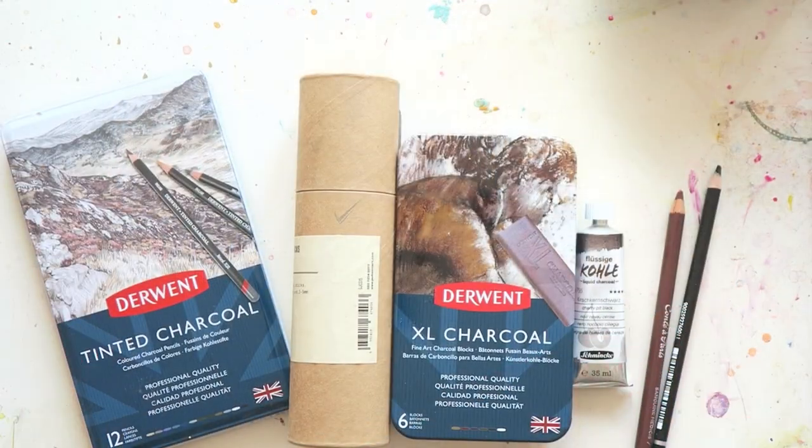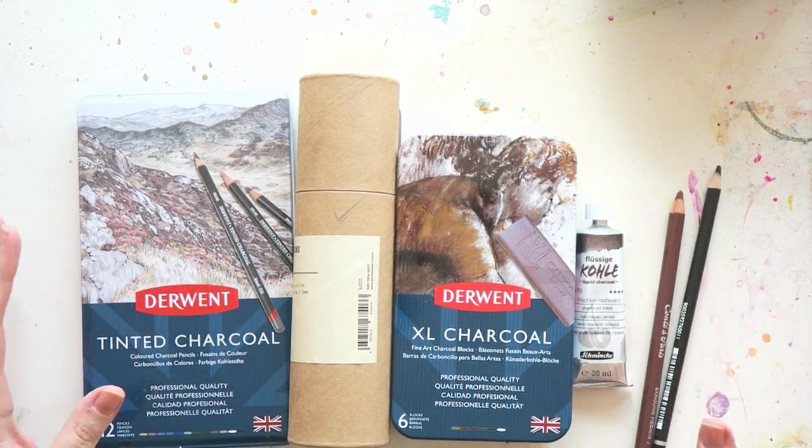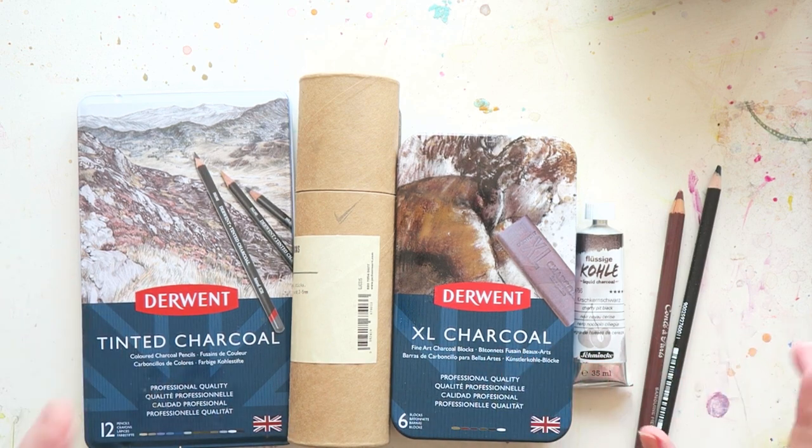Hey everyone! Welcome to another episode of Use It or Lose It! Today I am looking at all of the charcoal products that I have in my stash.